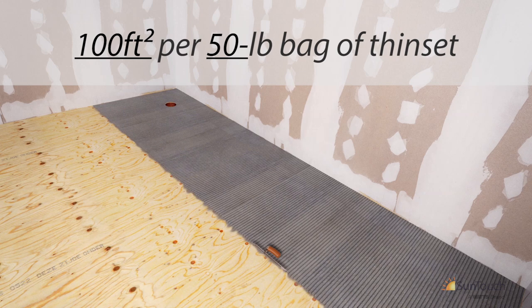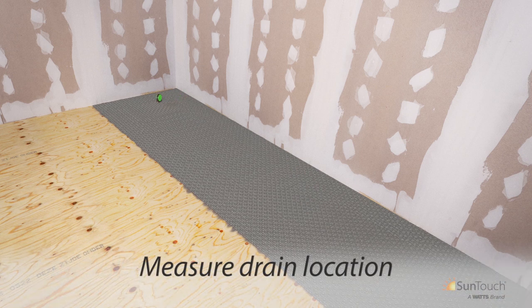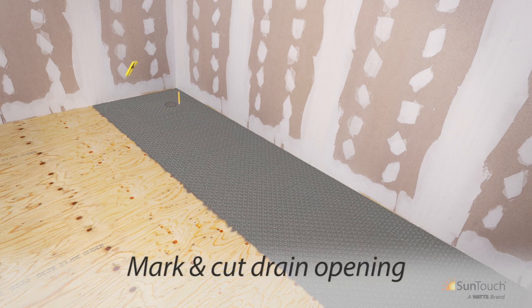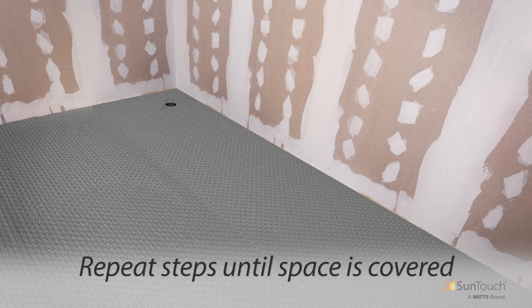We're now ready to install the first row of Heat Matrix. When placing Heat Matrix, the anchoring fleece must be firmly embedded into the mortar using a float or flat trowel — carefully place the membrane into the adhesive. If Heat Matrix is placed over a drain, measure the location to the center of the opening before placing it in position; once the section is installed, mark and cut to accommodate the drain opening. Repeat these steps for additional rows until the space is covered, and monitor the open time of the adhesive.